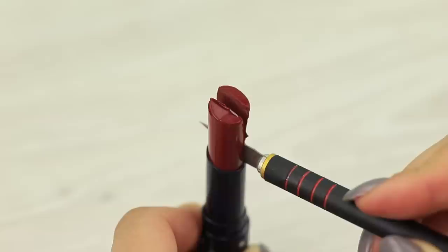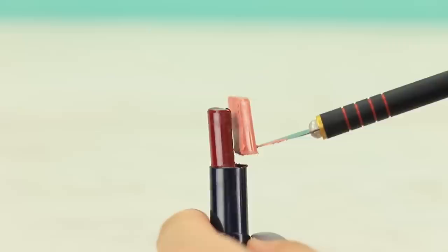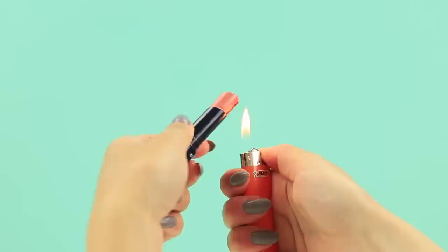An ombre effect on your lips? Easy — use our double lipstick! Cut a dark lipstick lengthwise in half, repeat for a light-colored lipstick, then join the pieces in one tube. Heat up the joining with a lighter so the lipsticks melt together. One simple move and your lips look double as good!